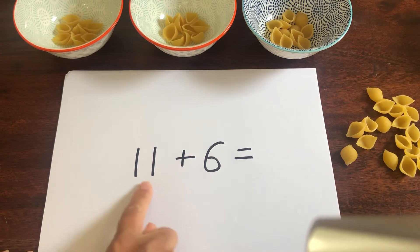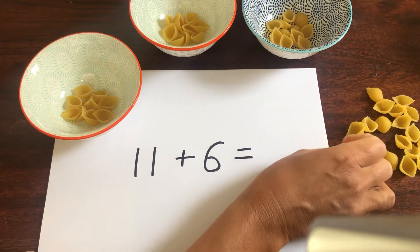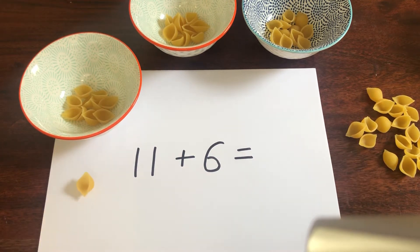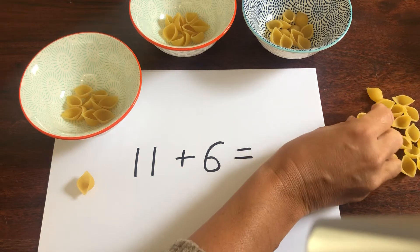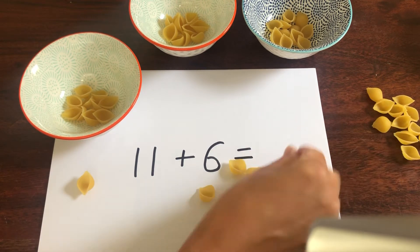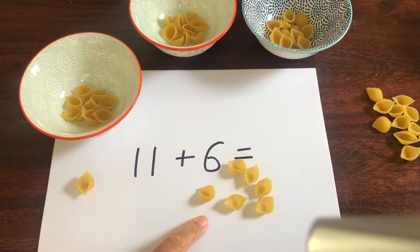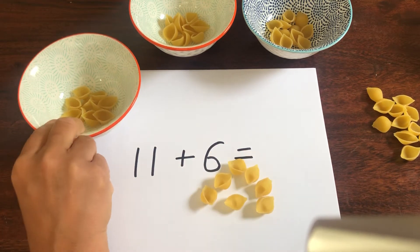Now how much do I need for the first number? Remember we're going to break it down into tens and ones. That's right, I need one lot of 10. Do I need any tens for the number 6? That's right, I don't need any tens for this number because there isn't any. I need 1, 2, 3, 4, 5, 6 pieces of pasta. So to count them all together, I need to first of all put all my ones together and all my tens together.